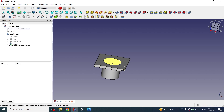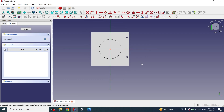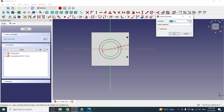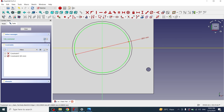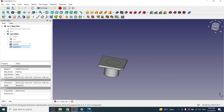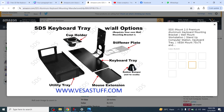Now I have to make the hole on the top face. I'll select this face, create a sketch, and draw a circle with a diameter of 65mm — the 5mm wall will be the thickness. I'll close the sketch and apply a pocket of 65mm.